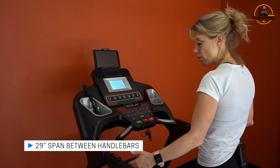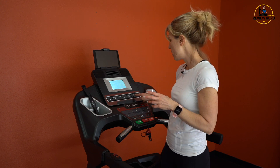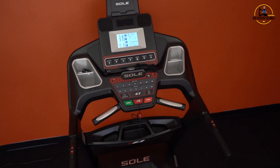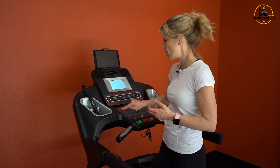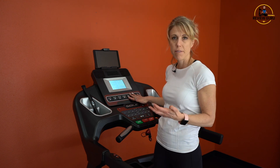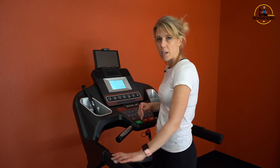Start and stop buttons are at the bottom along with your safety key. You've got about a 29-inch span between handlebars, which is a pretty good width. One thing to note is that this console is not a touchscreen — these are tactile raised buttons. Some people will really like that — it's like a good old-fashioned button that pops back at you. The minor downside is the buttons can get stuck, dusty, or accumulate debris, so make sure to keep your console and handrail buttons clean and free of dust.